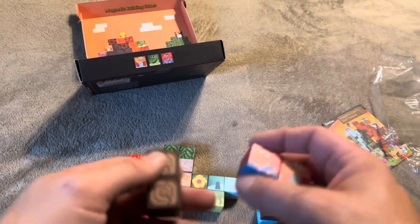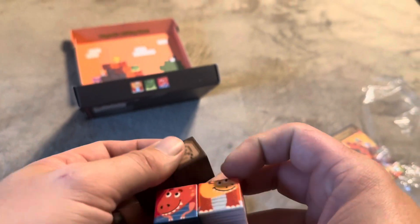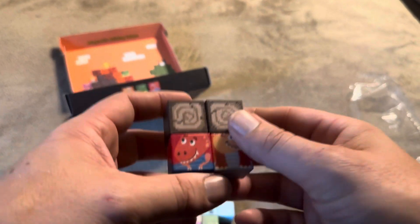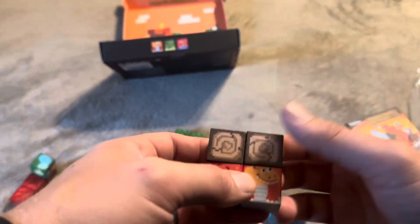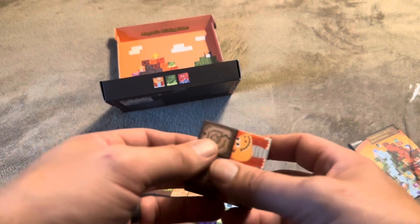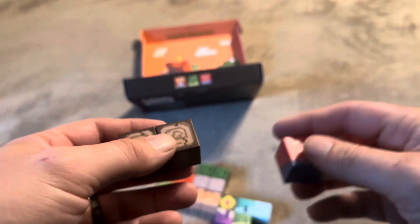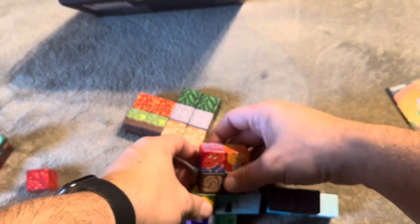This is going to be really cool for younger kids. It says for ages three and up, but truthfully I would say the max age for these is really probably five, six, or seven somewhere in that range. I've got a six-year-old daughter and I'm sure she would enjoy playing with these — stacking them along with Duplos, Legos, that sort of thing. You can stack all these up and make one giant tower with them.